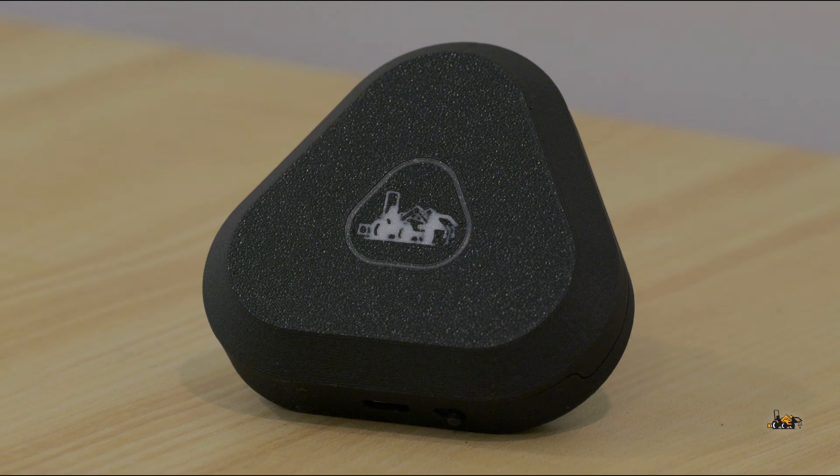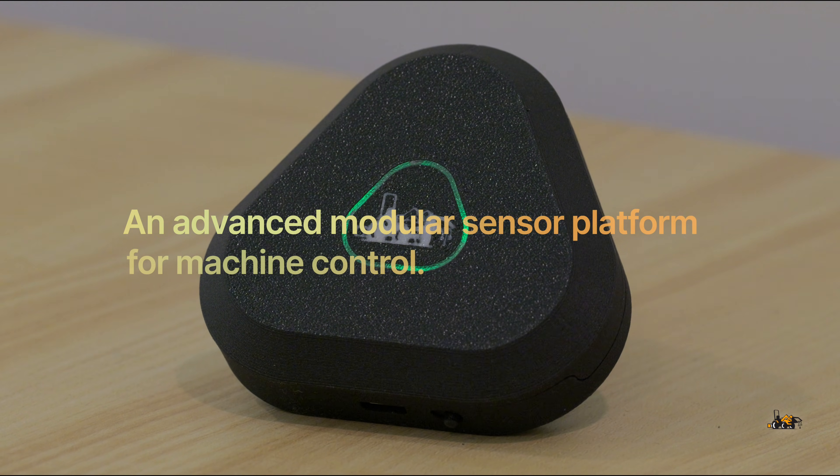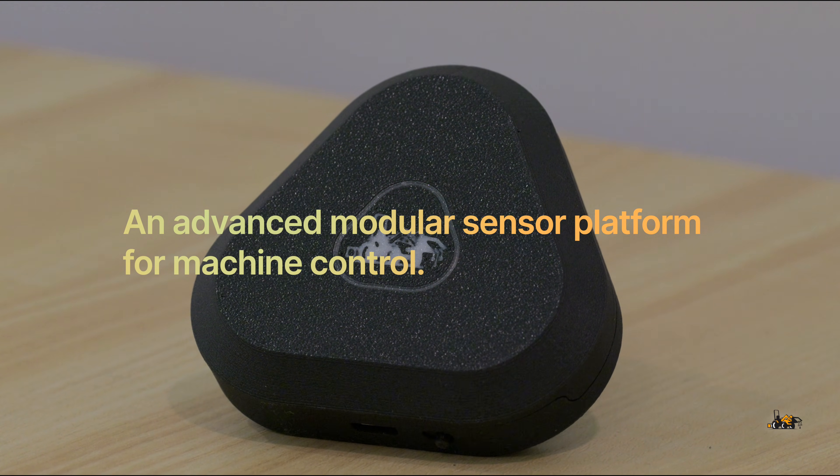Hey, I'm Tim, a software engineer passionate about solving important problems. And I'm Lisi, also a software engineer, and together we're on a mission to make machine control available for everyone. That's why we made the Delta, an advanced modular sensor platform for machine control.